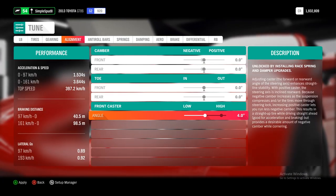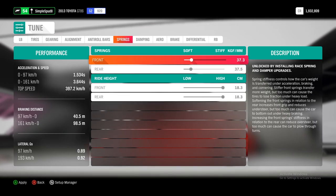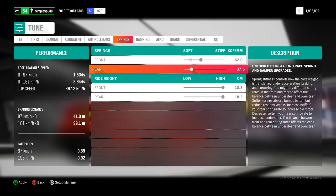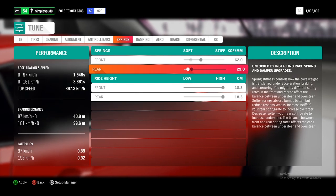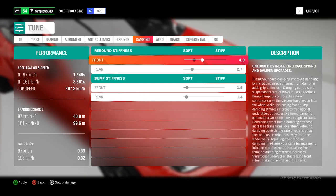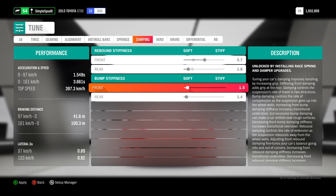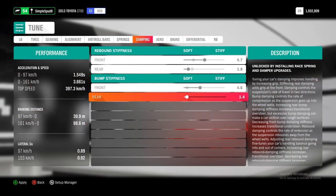After alignment, come over to springs. Set the front springs up to 62.0, and in the rear set it down to 29.0. Next is damping — set the front rebound stiffness up to 5.7 and in the rear set it down to 1.8. Then for bump stiffness, set the front up to 4.6 and in the rear you can just leave it as is.